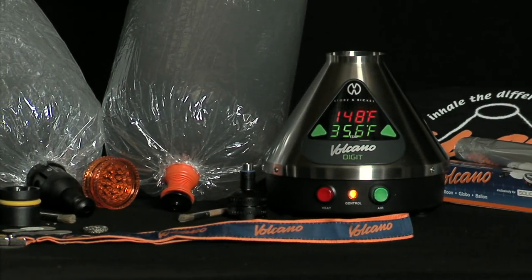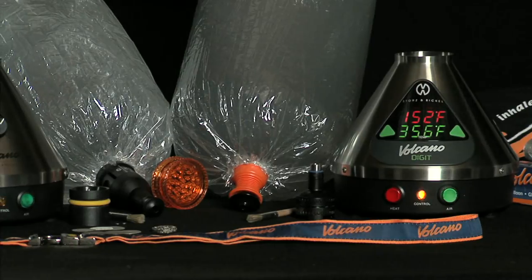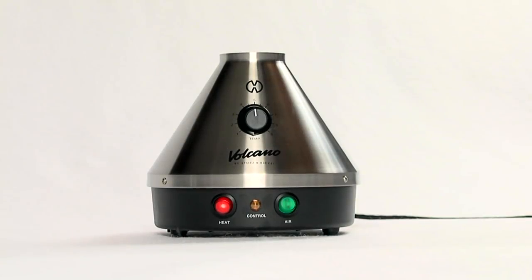The Volcano Vaporizer by Storrs & Bickle is the premier tool to release the flavor and aroma from herbs, spices and essential oils. Benefit from a revolutionary product: purity, flavor and effect.